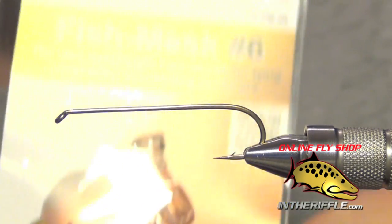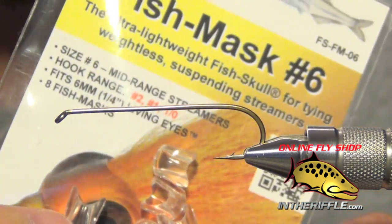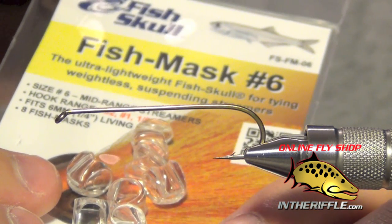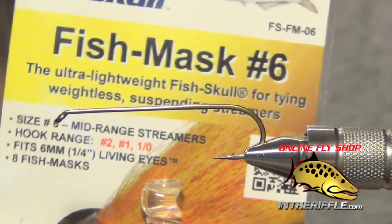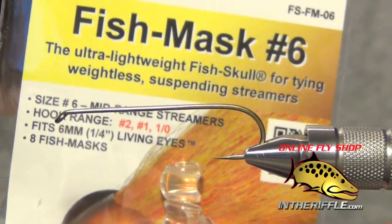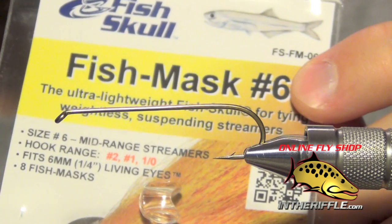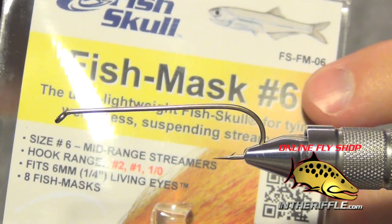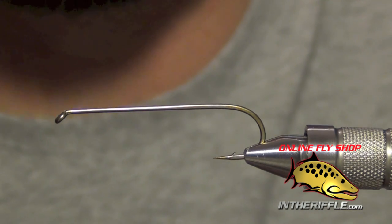In this video we are going to be tying the fish mask zonker using these new fish skull fish masks. These are designed to add a lifelike epoxy-style head with eyes without adding weight and without having to use messy epoxy or glue. We are going to be using the number 6 size, which is sized for number 2, 1, or 1oz streamers. You want to pair this with a 6mm eye — the size of the fish mask always matches the size of the eye. So if you are using a size 6 fish mask, use a 6mm eye; if you are using a size 15, use a 15mm eye.